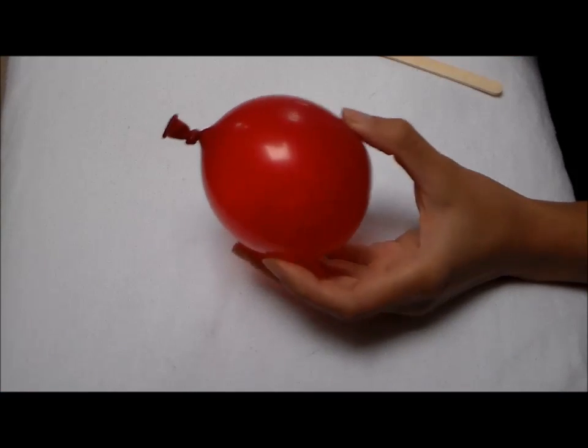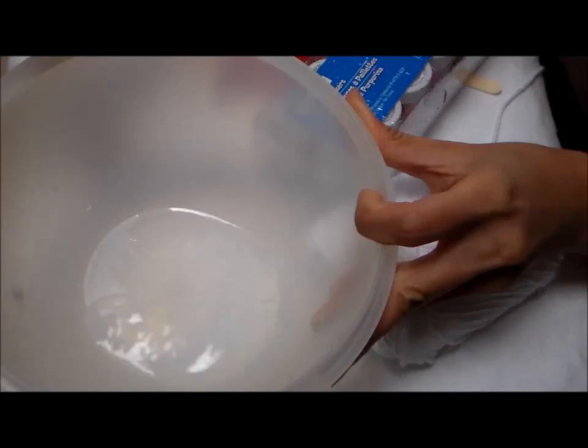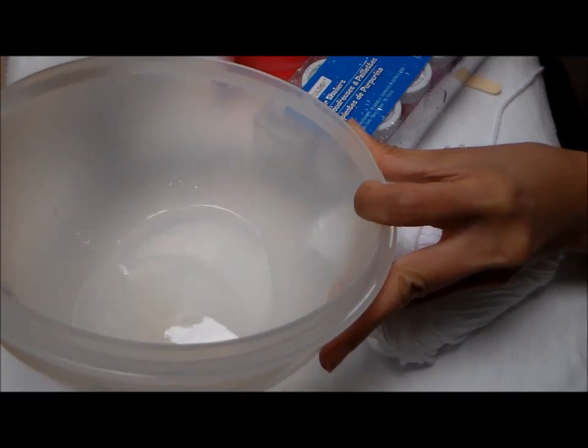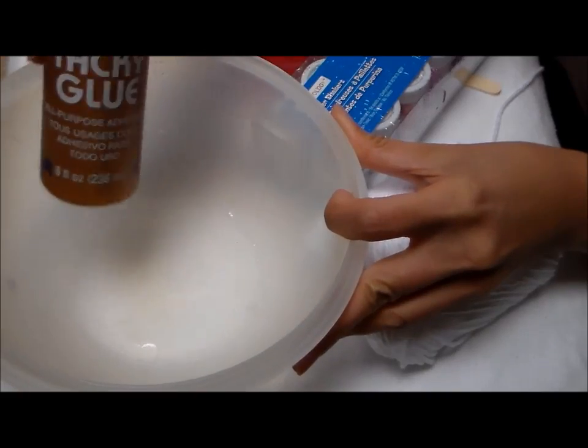You will need a blown-up balloon — you can make this ornament bigger or smaller. White yarn, some glitter, a bowl with about two teaspoons of water, and some tacky glue that we'll be mixing in with the water.